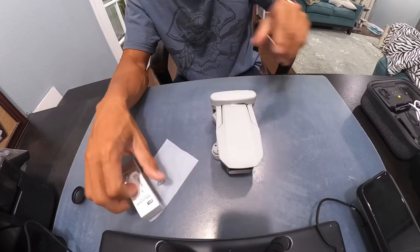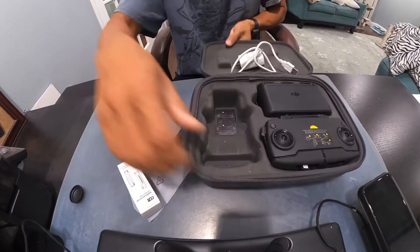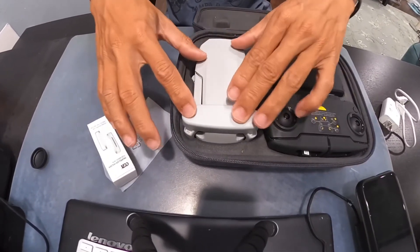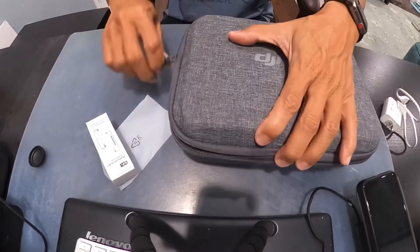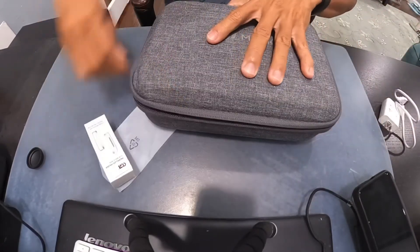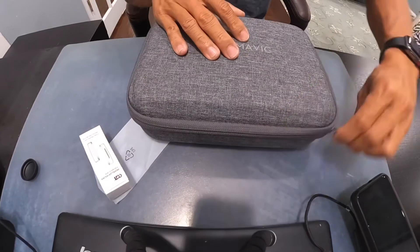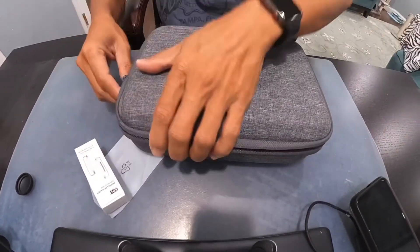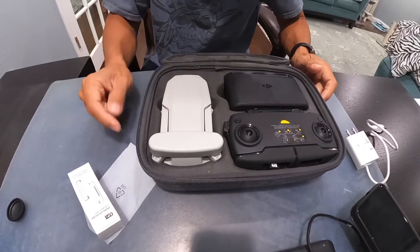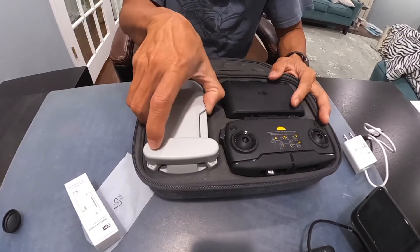Look at this — shake it and it doesn't come off. Here's my Fly More combo case and it fits perfectly. It's a little snug but nice and tight, and you can close the case — see that, nothing happened. You can still put other things in here without any issue. The only thing is when you take the drone out, the bottom piece tends to stay stuck in the case because it's pretty tight.